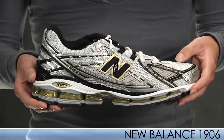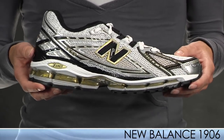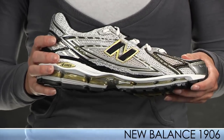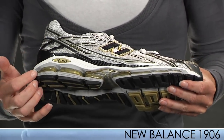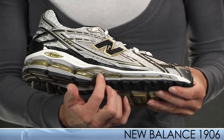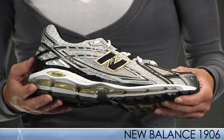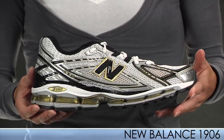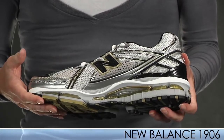Switching over to New Balance, we have a new high performance, maximum featured shoe — the New Balance 1906. It has great fabric and materials, awesome cushioning provided by the endurance that starts in the heel and extends to the forefoot. This shoe also has biocool in the lining that helps keep your feet drier and cooler. It is a minimum support, maximum featured shoe. We also have a product video on this shoe, so check that out.